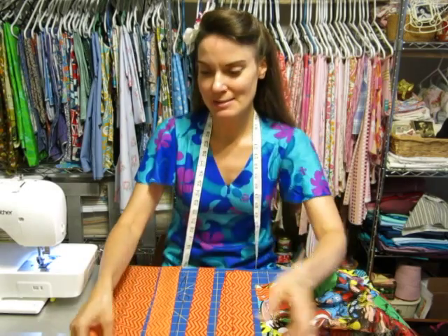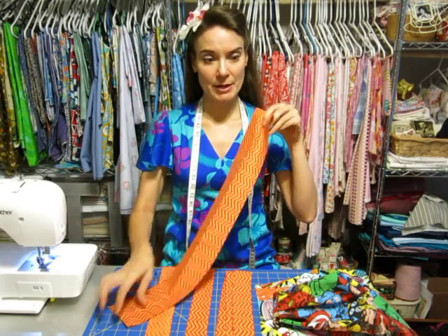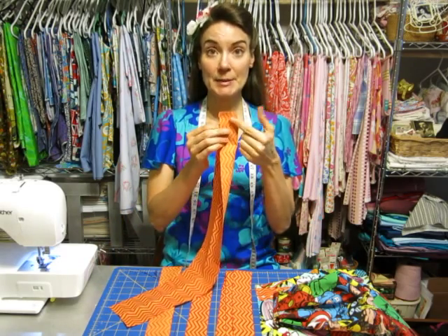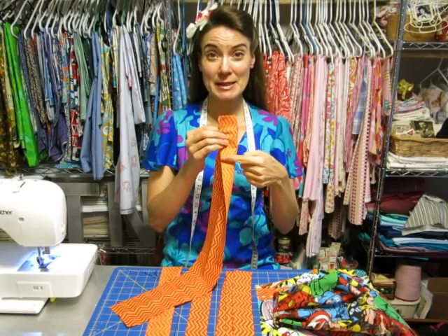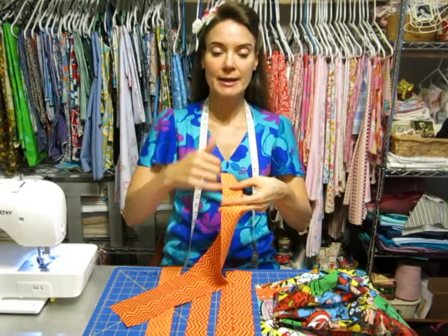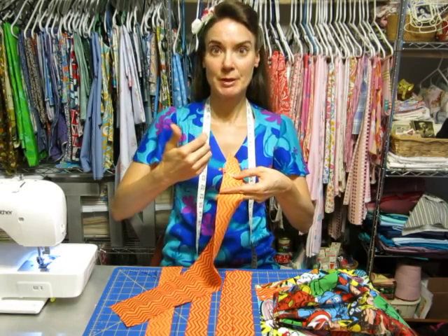After I cut out my three pieces, I went ahead and took my fabric and folded it right sides together and pinned it. I always pin it so my pins are facing the sewing needle — that way I'm not having the little ball at the end get hit with the needle, which would probably break the needle.